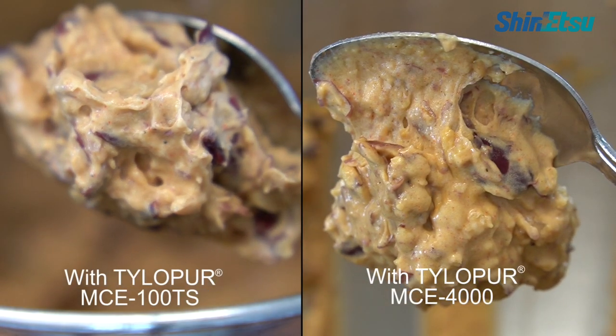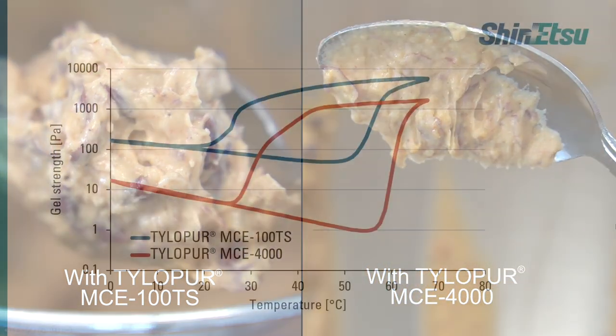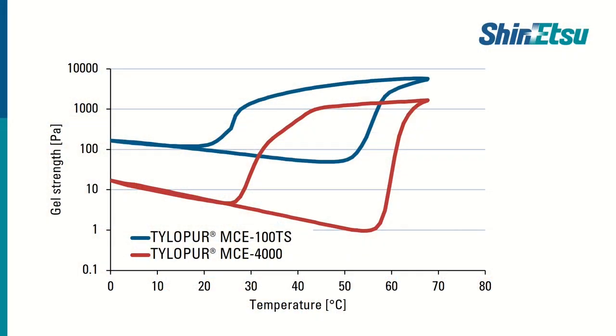This is also the case for a raw bean burger mixture. Both properties can also be seen in the thermogelation graph. The graph starts at higher values at cold temperatures as the viscosity is higher, and in addition the gel strength at hot temperatures is higher. As you can see in the graph, the thermogelation starts and disappears at an earlier temperature.